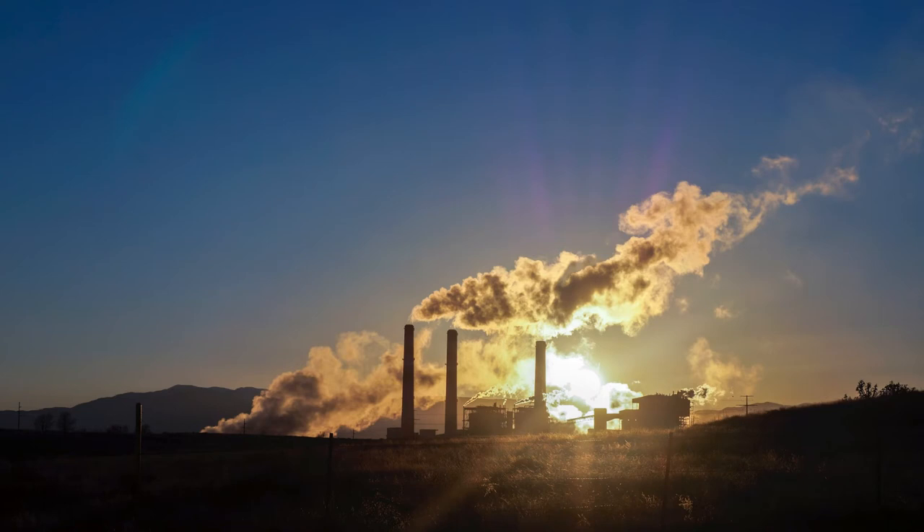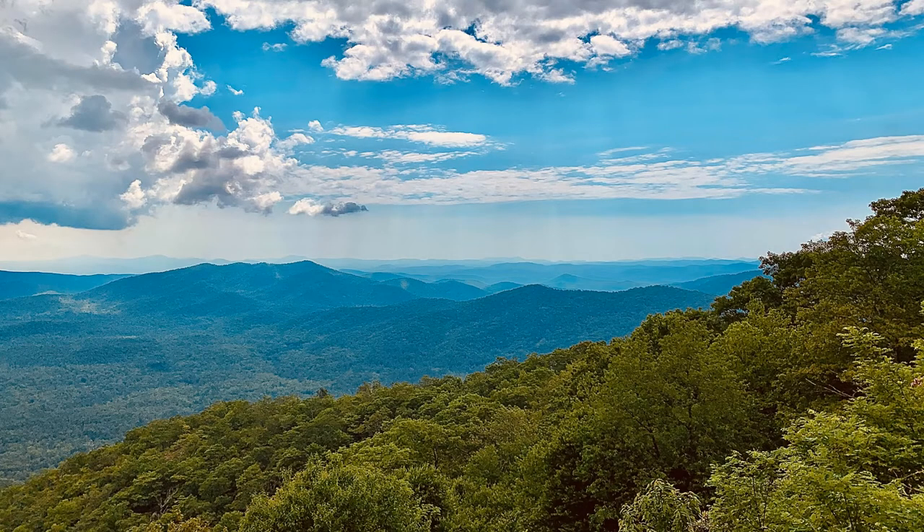I think most of us at this point, especially in 2020, are contrasting the world we see with the world that we would like to be living in. And the Local Carbon Network is a way that you can help move the world towards what you want it to be.